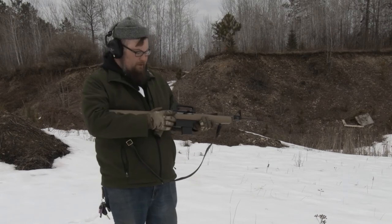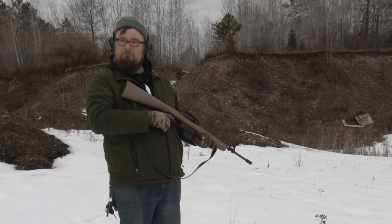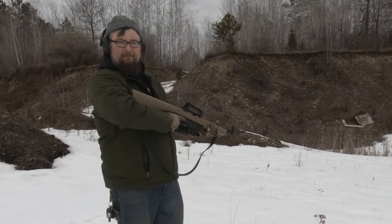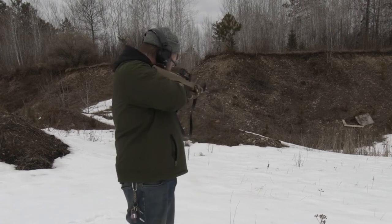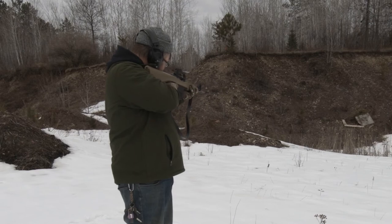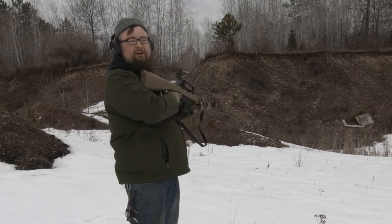So let's go ahead and give it a try. All right — it actually chambered today. Let's go ahead and hold. The ergo got stuck.